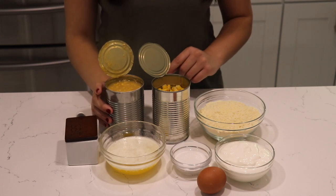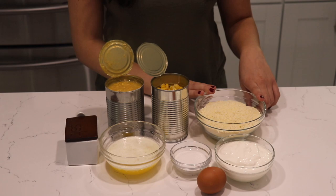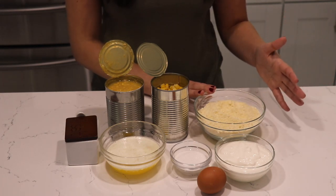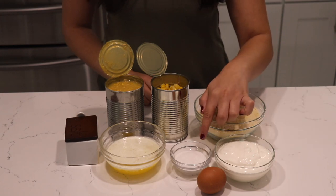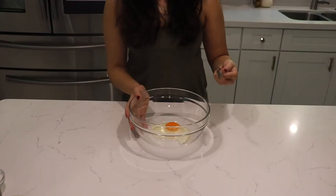You're going to need a can of cream corn, one can of corn kernels, corn muffin mix — I used the whole box of the Jiffy brand, that's the one I always buy — sour cream, sugar, egg, melted butter, and salt.